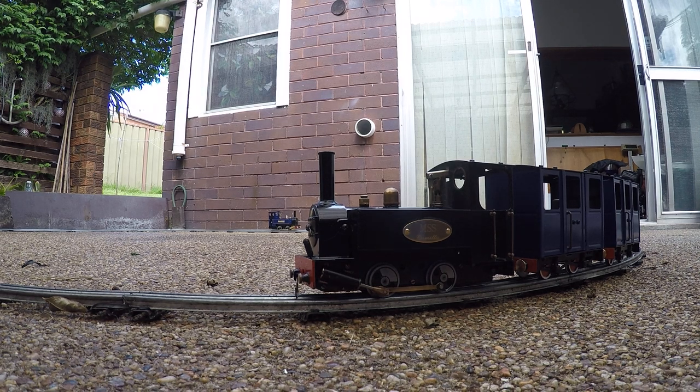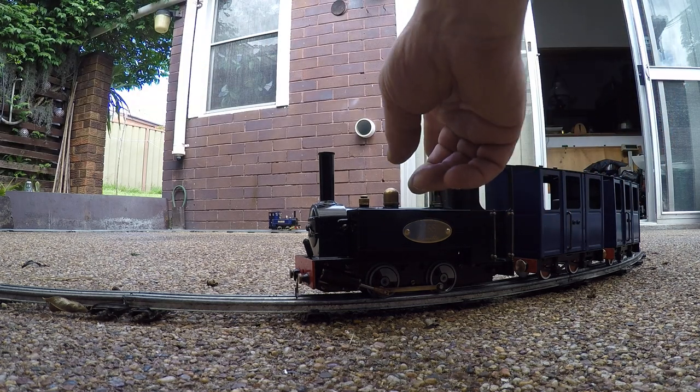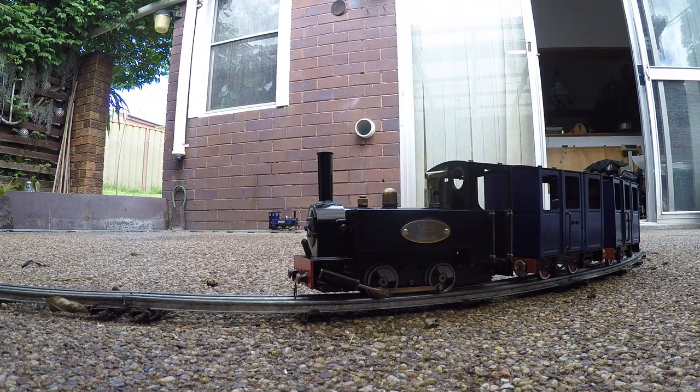It looks like Camilla is going to go. The regulator is open full because I'm just waiting for her to pick up some pressure. She'll take off at a couple of pounds, five pounds.